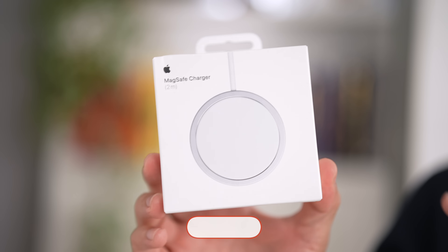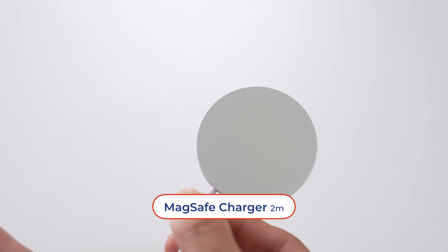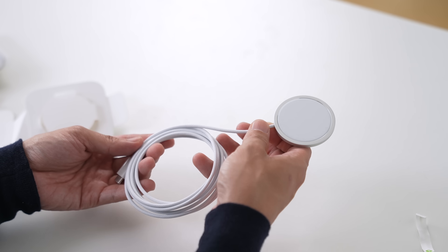And here's a little bonus for you. This year, the iPhone 16 series supports 25-watt wireless charging using a new MagSafe charger, which now comes in a 2-meter variant — for those of you whose nightstands are a little bit further away from a power socket.